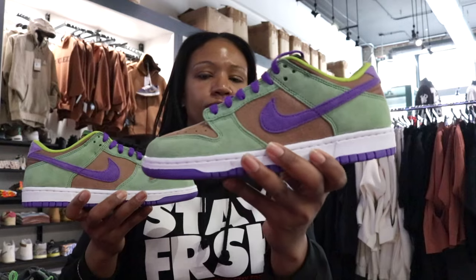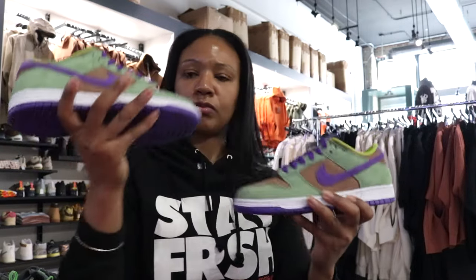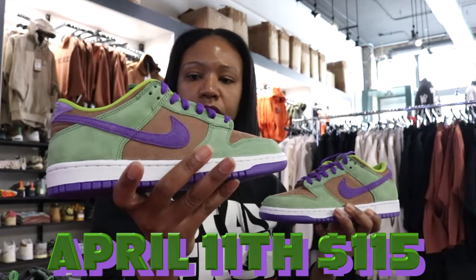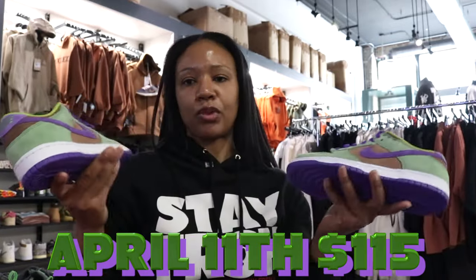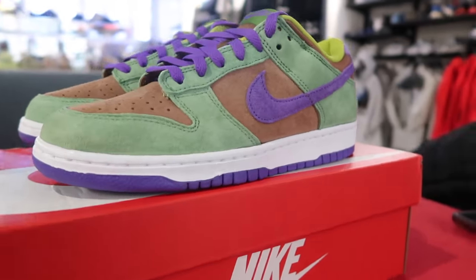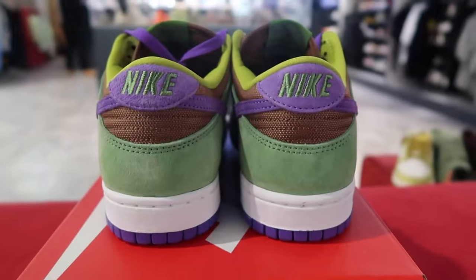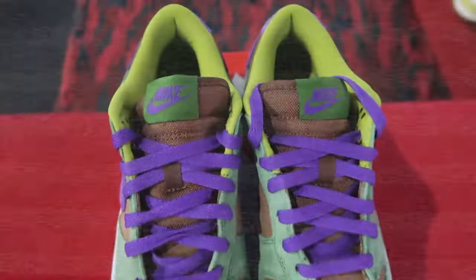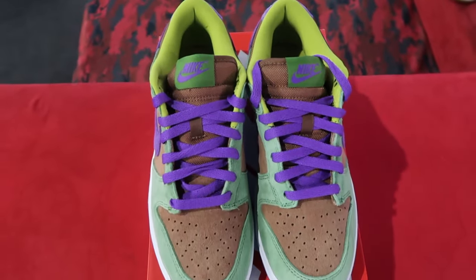Nike Dunk Low Veneer — April 11th, $110. You really can't go wrong. Everybody that's a dunk fan and doesn't have these is definitely going for them, or if they just want another pair, as it's been quite some time since the original Ugly Duckling Pack dropped.